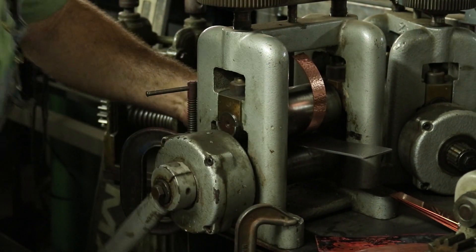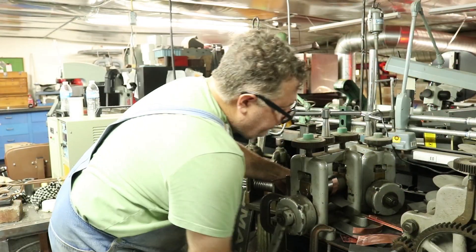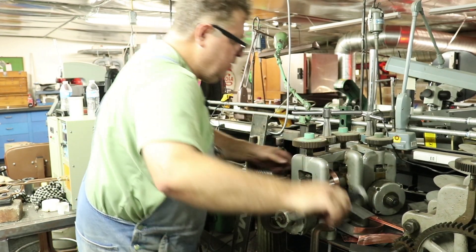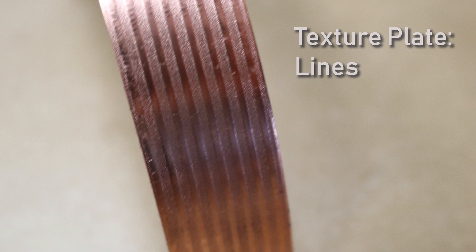Your metal plate will start to curve as well. They're going to bend and it's not a big deal. This one's just straight lines. I'm not pressing very hard this time, but it's looking pretty good. You've got a nice line pattern.